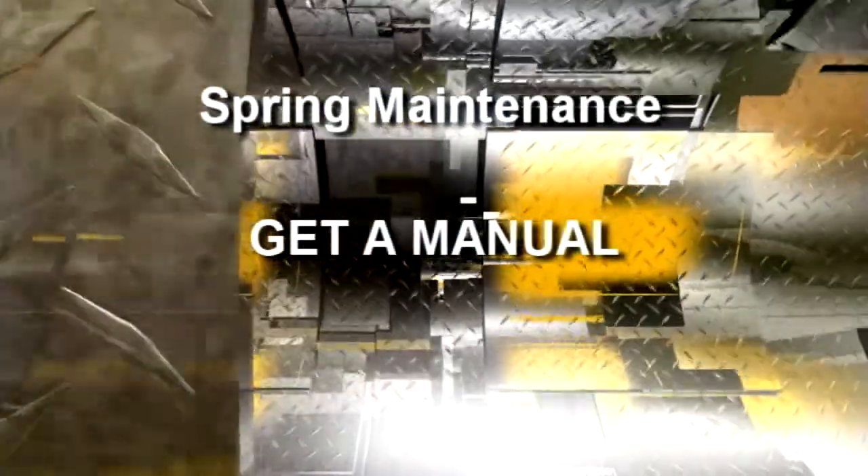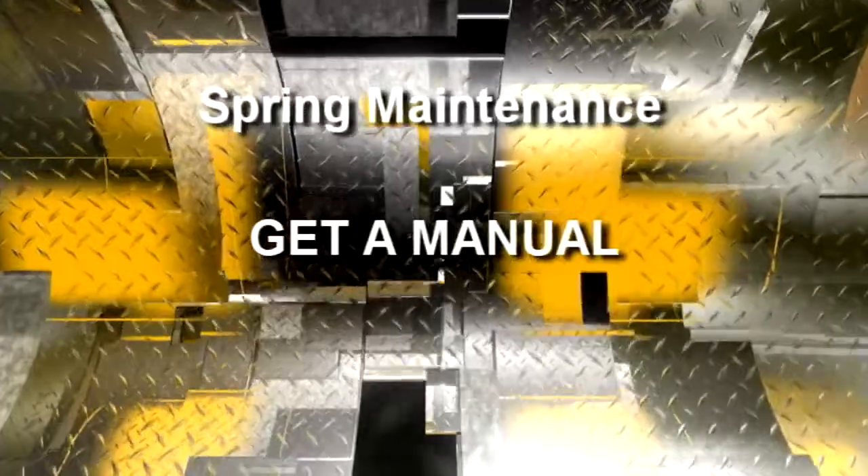The very first thing that you need to do is check and make sure you have the owner's manual for your particular bike. I can't express how much you need an owner's manual. Even if you don't plan on ever working on it, you need to buy that owner's manual. Just sit down and start reading it. You'll find out more about your motorcycle than you ever will by tinkering around with it by yourself.